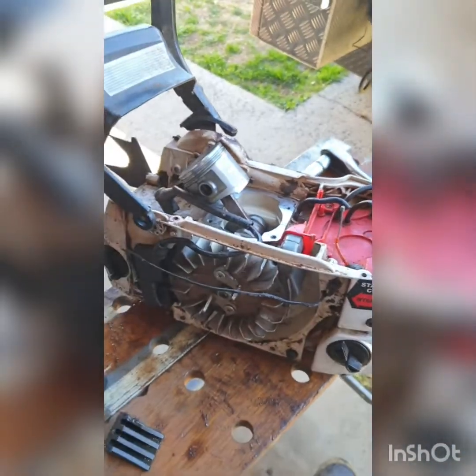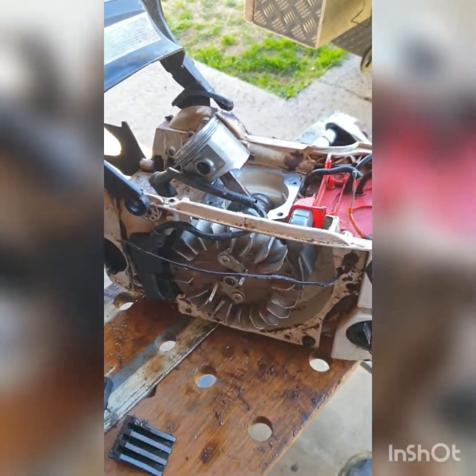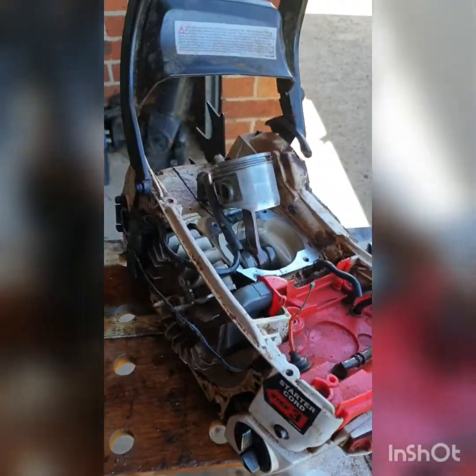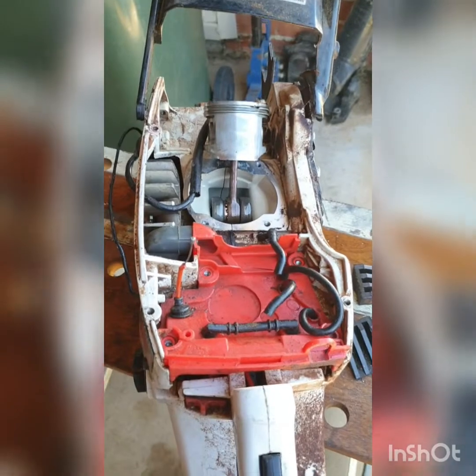I think I've seen a chainsaw like this on another brand — blue chainsaws — and they advertise it as a 70cc. They actually didn't lie about it. All the best of luck to whoever wants to take this further.